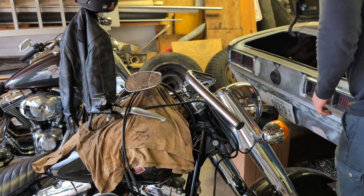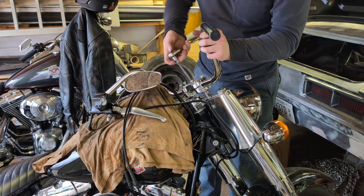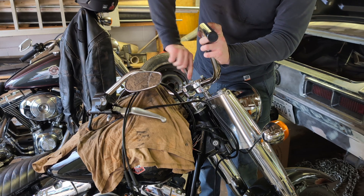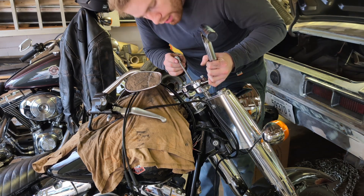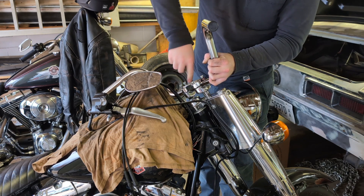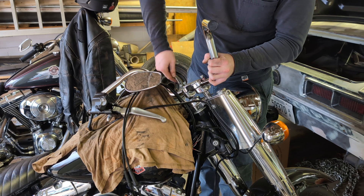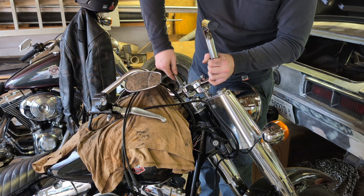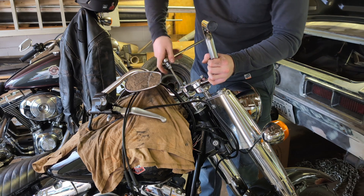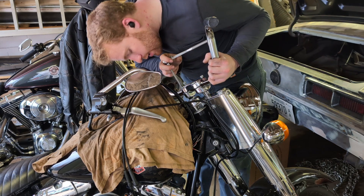Got the bars in place, got all the screws in place, and I'm gonna tighten them down just lightly. Yeah, I know — I'm putting basically stock bars on the Softail. The thing is, I just do not like ape hangers. They're not comfortable for me. I find them uncomfortable on the interstate; the hand position is kind of weird. I like buckhorn bars — these aren't really buck horns but they're kind of close enough. I may put actual buck horns on here someday. This is what I like, so that's what I'm gonna do.